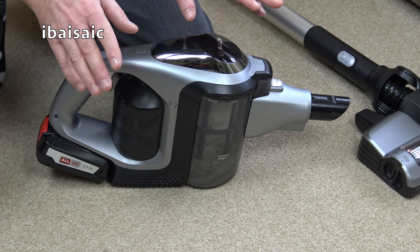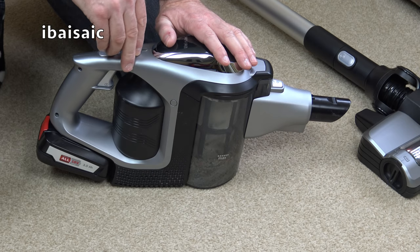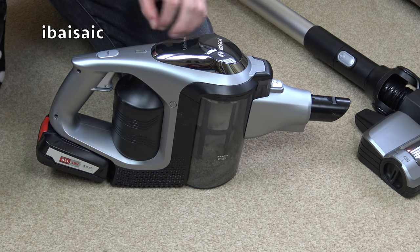If you have any comments or questions about this Bosch please ask in the comments section below. There's a link below if you want to check it out on AO.com's website. Thanks for watching and I'll see you all soon. Bye for now.